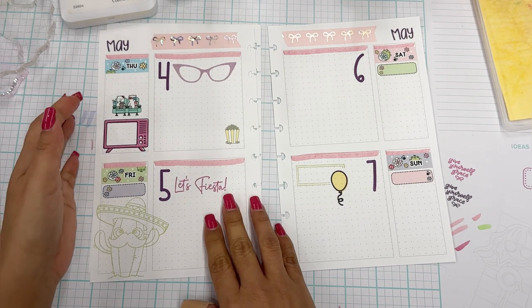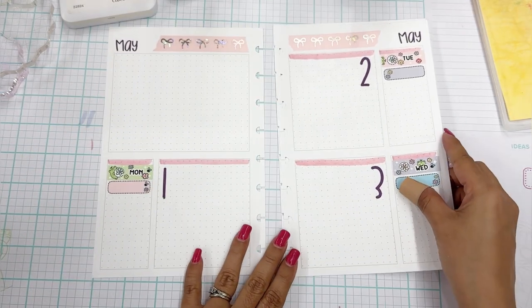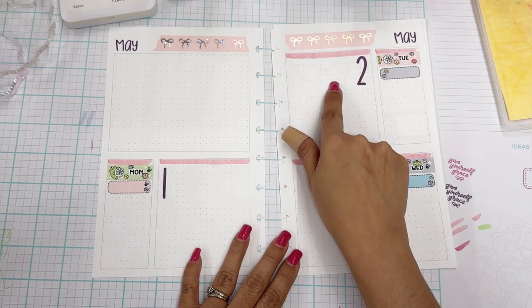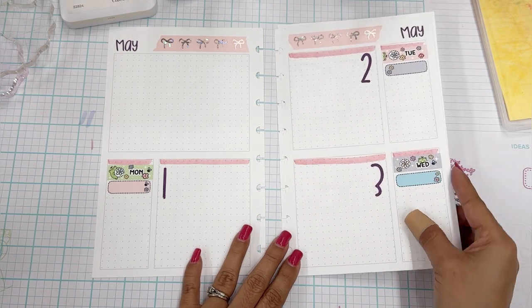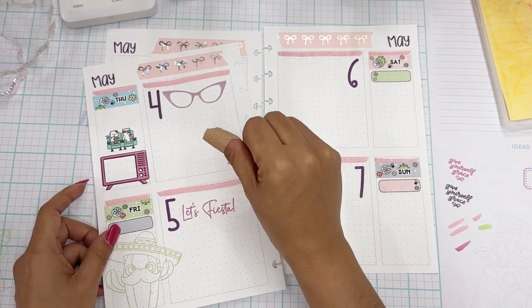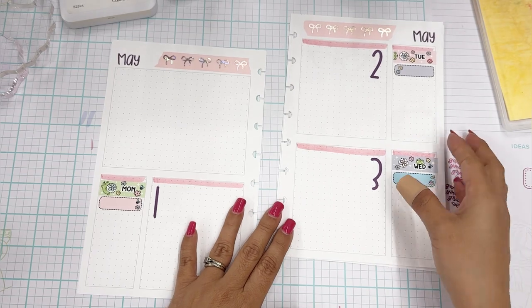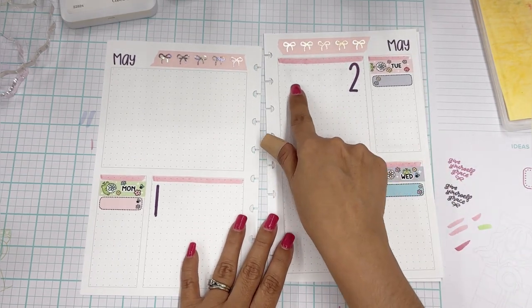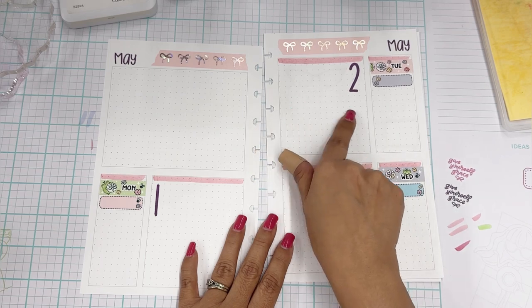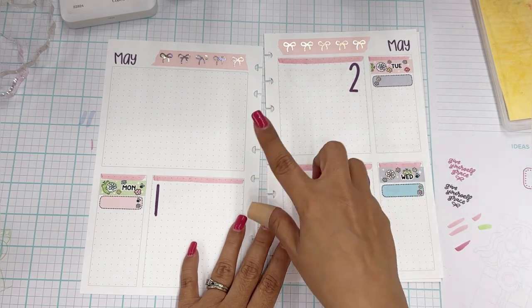We're going to add some more stickers. You can see a little ghosting here from the purple — but again, does not bother me. I'm going to write right over this, or journal, or sticker, or stamp again. Not even worried about it. I also notice the dot grid is now not as obvious as it was in the very beginning — I love that there are not lines going through this box. I think I'm going to like that.